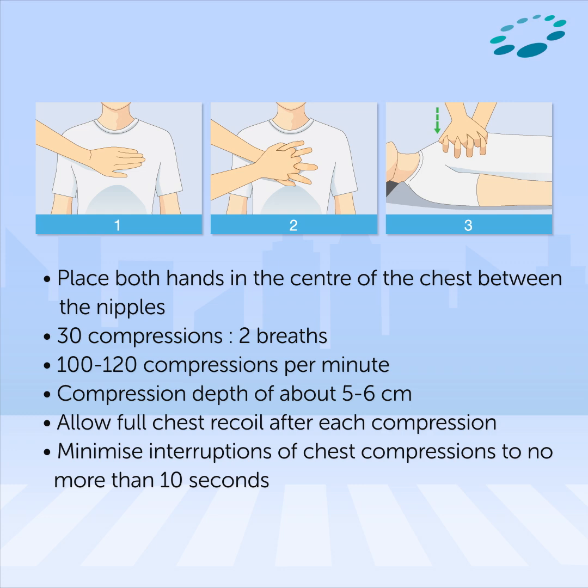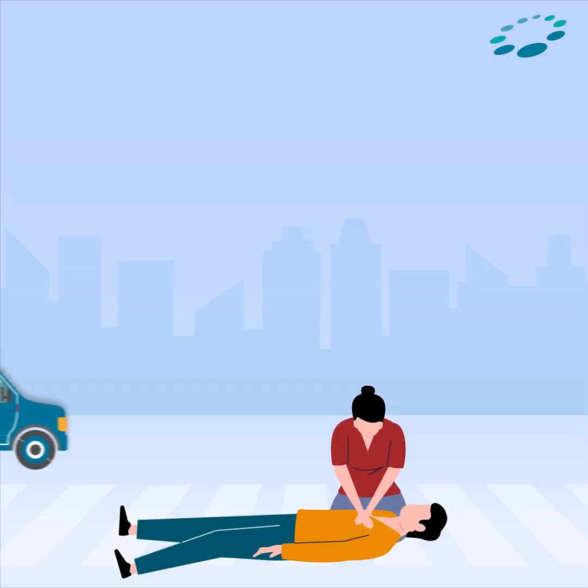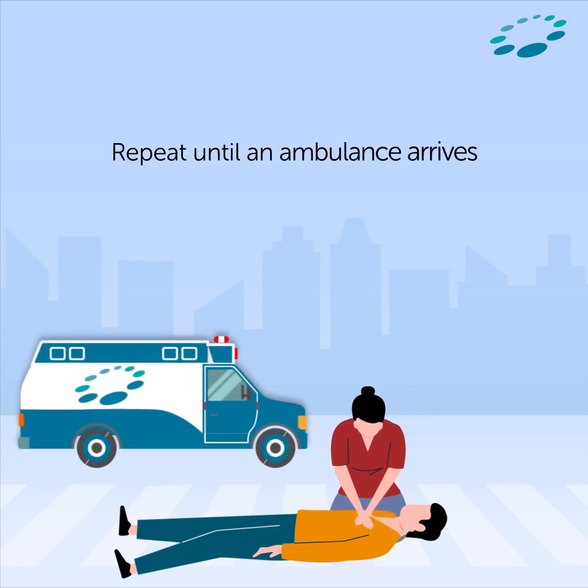Push down hard and fast at a rate of 100 compressions per minute. After 30 compressions, give two rescue breaths: tilt the person's head back, pinch their nose closed, and blow into their mouth. Repeat until an ambulance arrives.